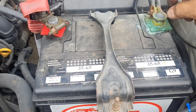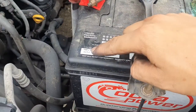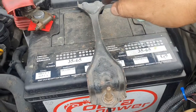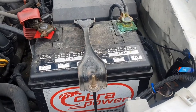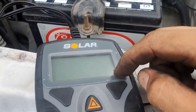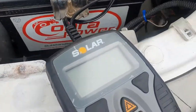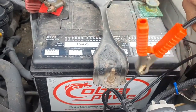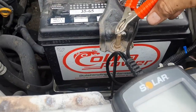Batteries on Guam typically last about three years depending on how often you drive, and also depending on your cold cranking amps. The battery here is 500 CCA, which is good enough for this truck. I did get a new battery, but first we're going to test this one using a Solar battery tester I picked up on eBay. We'll hook up positive to positive, negative to negative, and run the test.